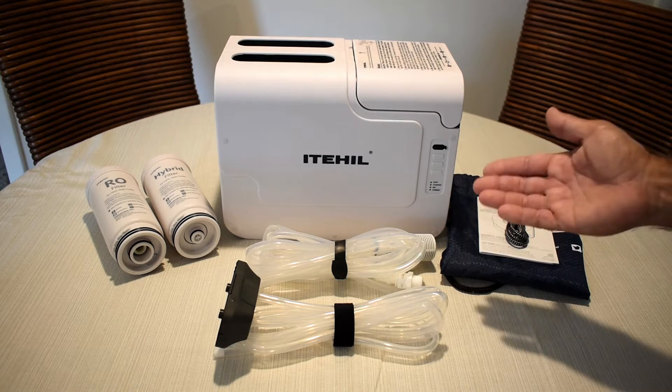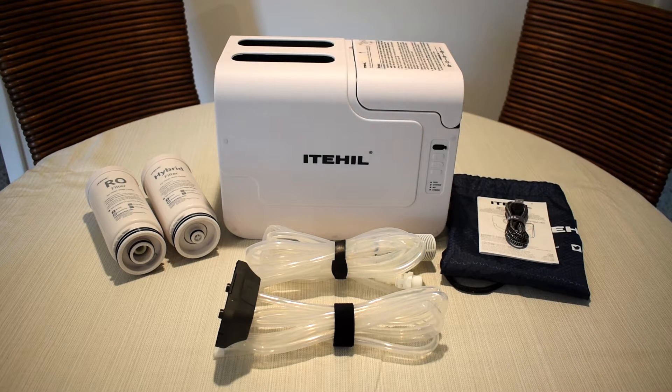This system was sent to me by the company, but as always, you can expect a fair and honest review. If you decide that you'd like to purchase this unit after watching the video, then be sure to use the supplied 20% off discount code that's shown in the video description area.